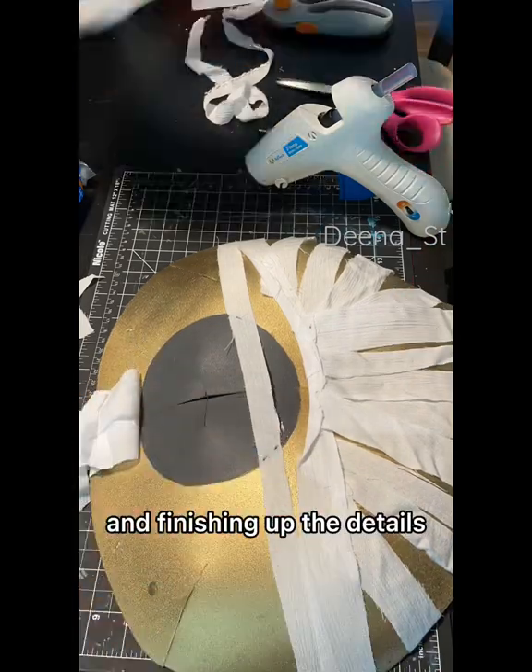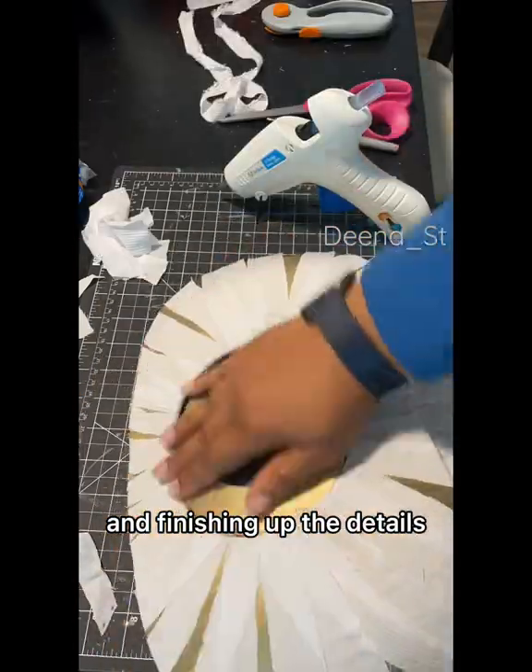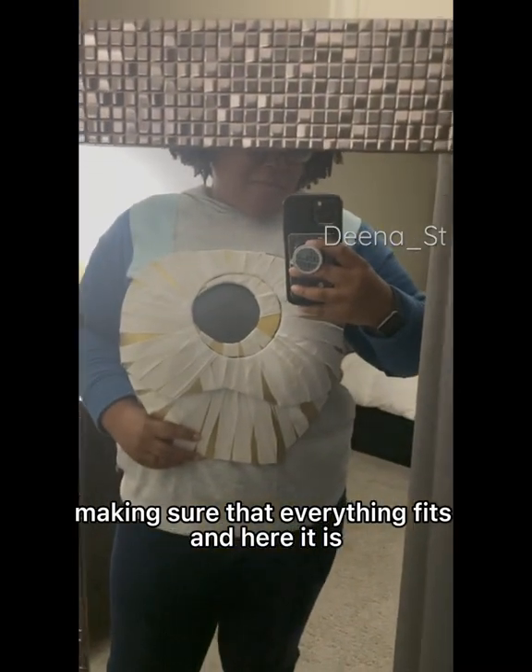Finishing up the details, making sure that everything fits, and here it is.